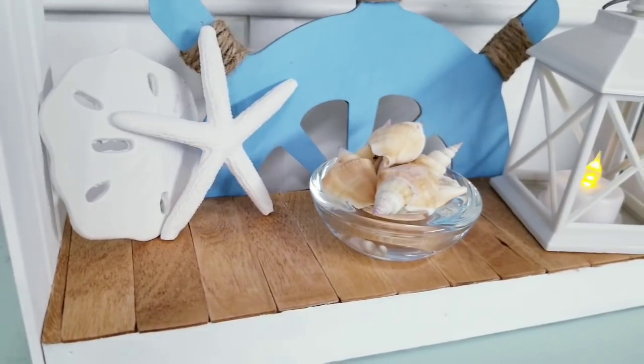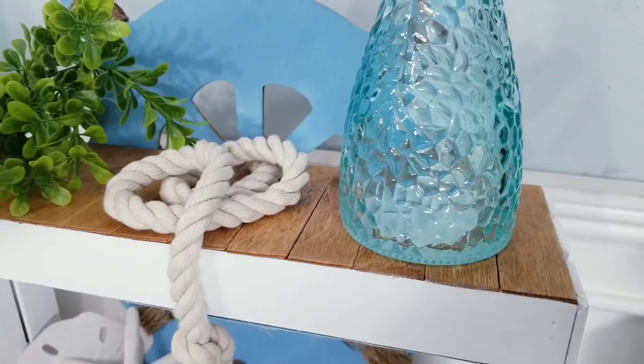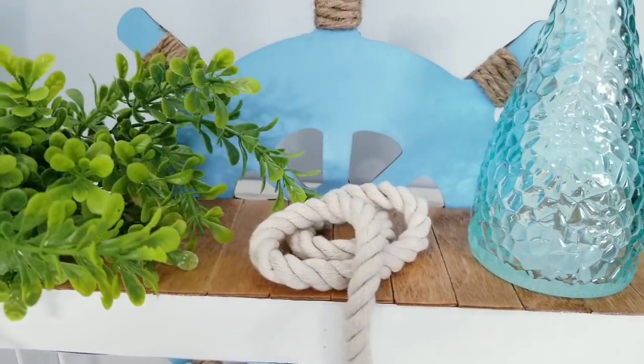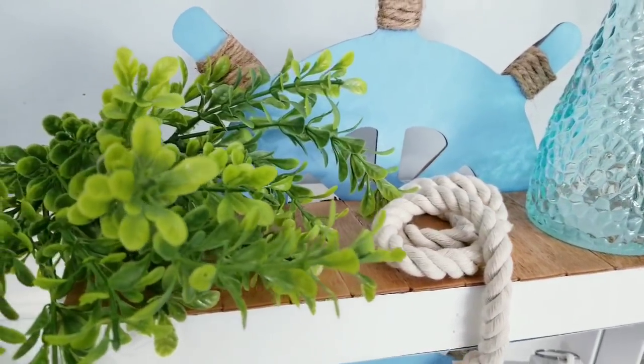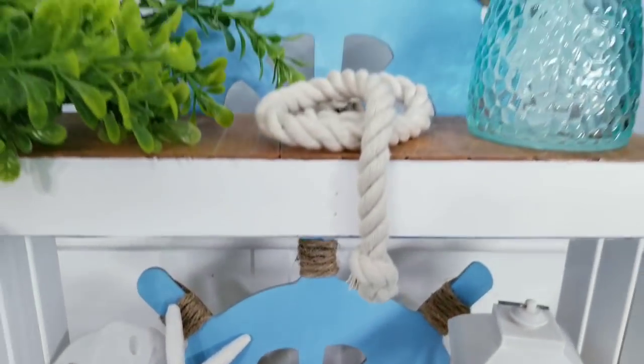Don't forget to check out the Dollar Tree to find all of these accessories available to decorate your shelves. Let me know what you think about this project in the comments below.